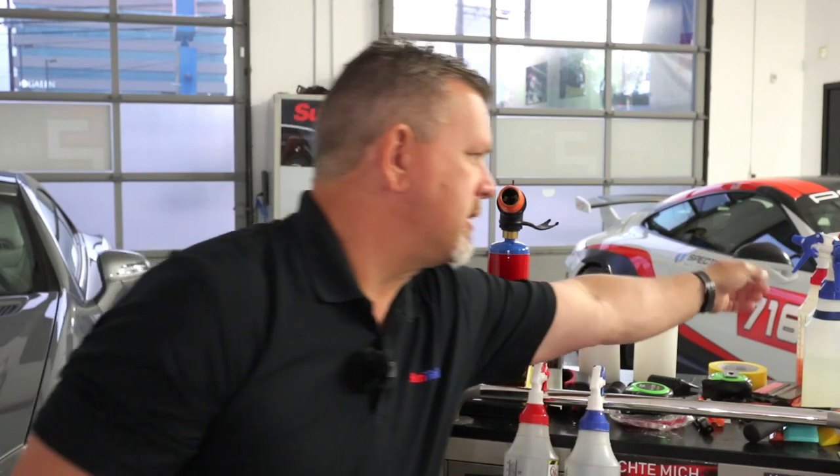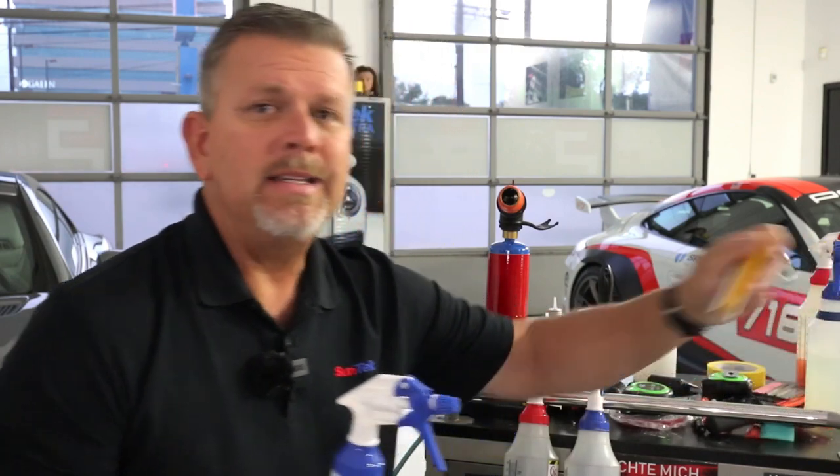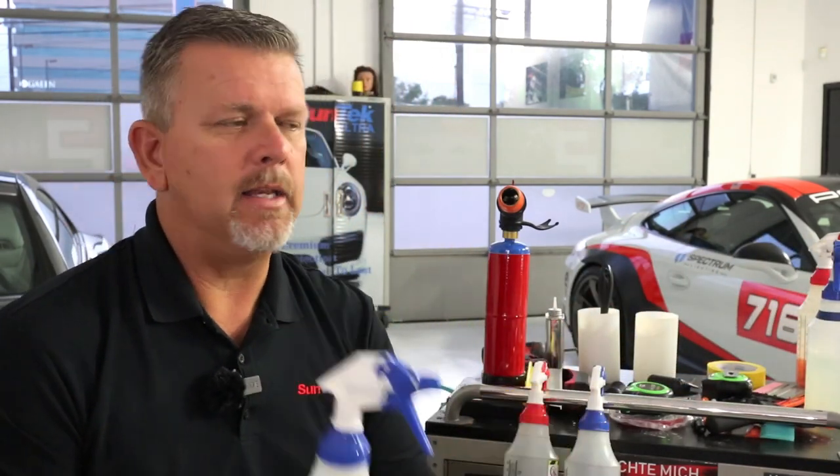A lot of times people think when you're installing paint protection film you're just going to be using some spray bottles and some squeegees to install film and that's about it. But it goes beyond that. I'm going to share with you some of the tools that I like to use when installing paint protection film, whether it be just a partial front, full front, full body wraps, interior pieces, you name it. We try to think out of the box here and be non-traditional in some of our installation techniques.